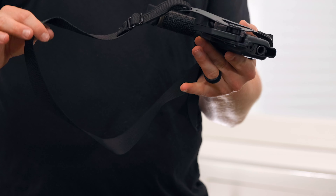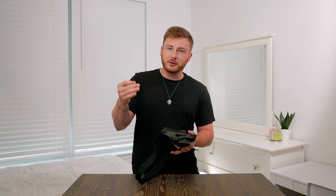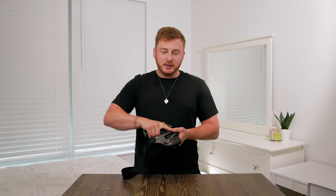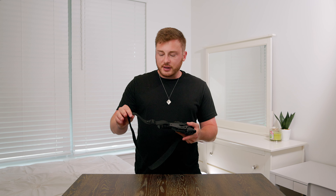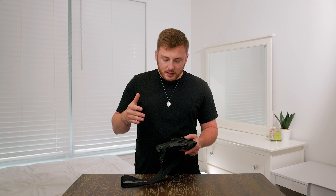I did get rid of the leg leash. It's already a bit of a hassle to get the Enigma on, and when you add the leg leash you have to reach down between your legs and strap that around your thigh. I found that the leg leash wasn't really doing anything — when I practiced draw strokes with and without it, I was still able to get just as clean and concise of a draw without it. So I took it off and I'm no longer using that attachment, though it does come with it and some people might love it.